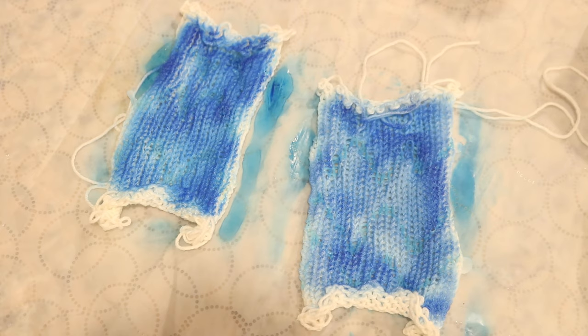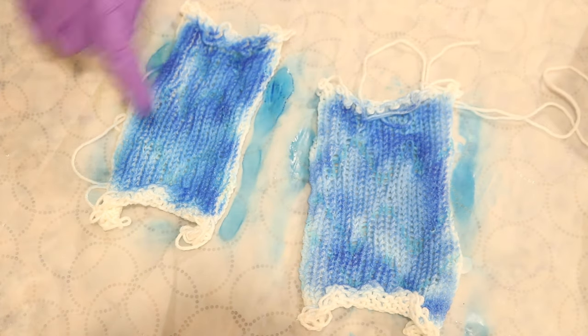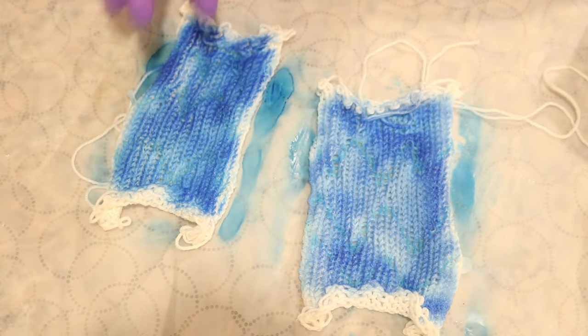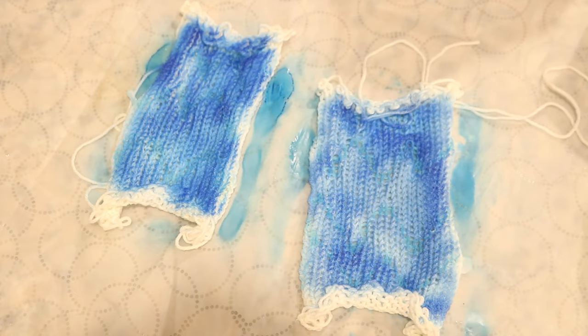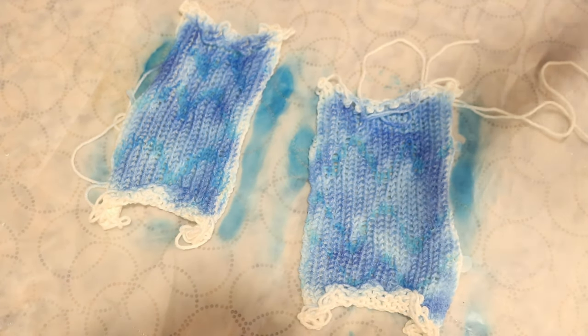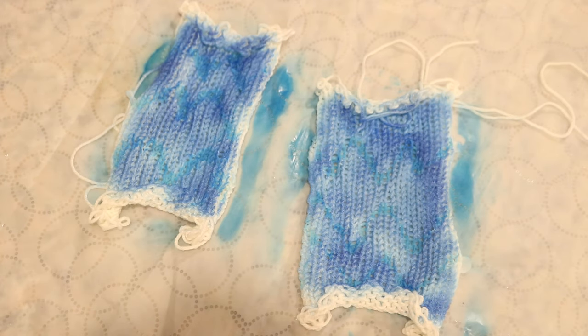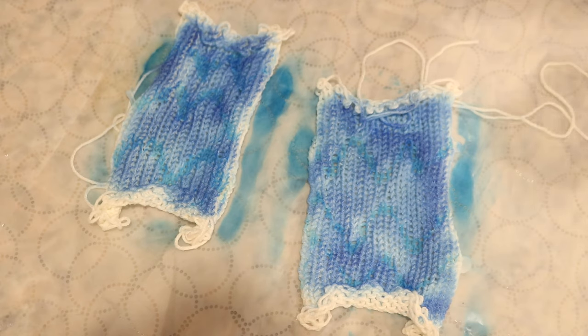I'm not worrying about the edges — this is more our proof of concept. If we had a larger blank, it would be easier to block it flat. I think I'm going to wait five minutes and then flip this one over to spray the reverse side. I did add the glue to this side the way it's set up right now, so I'm not sure how much resist there is on the other side, but we'll see. In five minutes, you can kind of see where the glue is — you can kind of see that chevron.